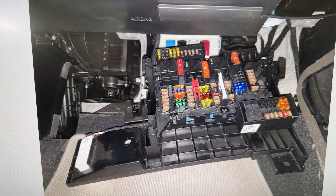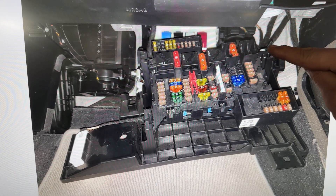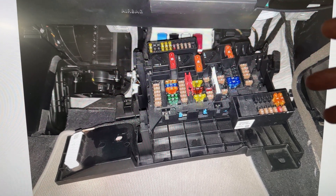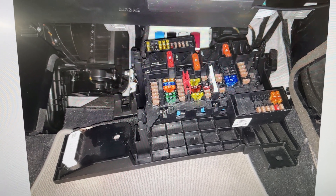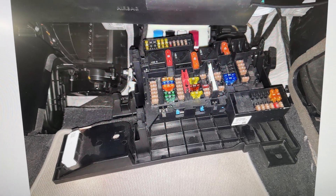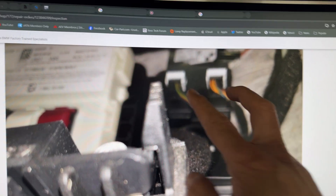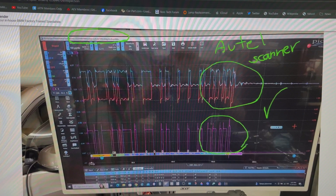To get access to the BDC, it's on the passenger side. You need to grab the fuse box — there's a T30 bolt here that you have to remove to get it out. I always disconnect the battery starting with the high-voltage electric part first, then the 12-volt. To reconnect, you connect the 12-volt first, then enable the hybrid or electric part. There are two terminator resistors in here — one for the K-CAN and one for the PT-CAN, not for the DCAN.